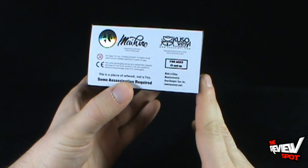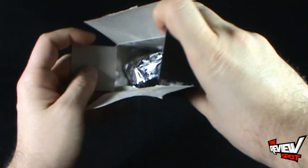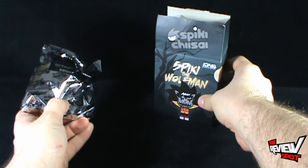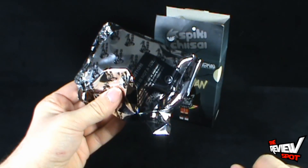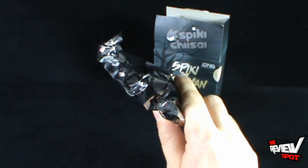Once again, Cuso Vinyl. Having said that, let's get this opened up — Spot's already started ripping it open here. Inside you've got yourself a foil bag, so we don't know which Spikey the Wolfman we're getting.